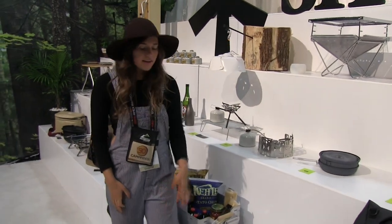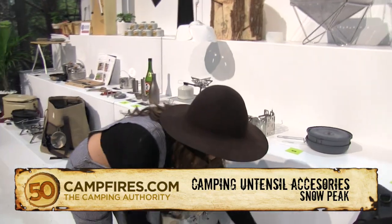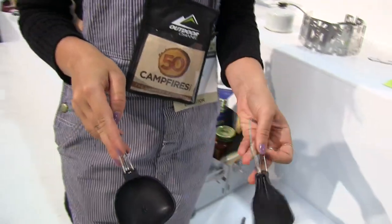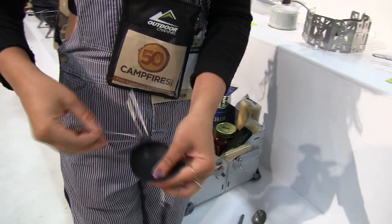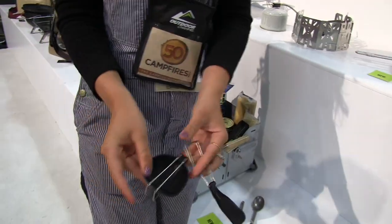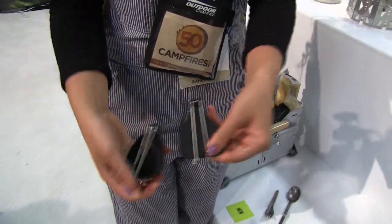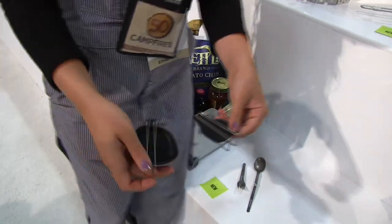I'm Chelsea here with Snow Peak, talking about a couple new accessories in the backpacking line that we have. One of the things we have here is just some awesome ladle and spoon, a little spatula for backpacking. They're just small, really compact, super lightweight — the kind of thing that you didn't know you needed until you had it.